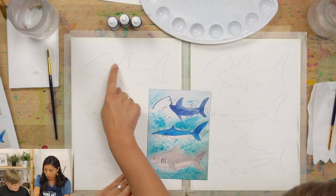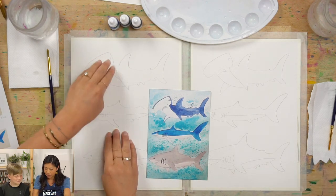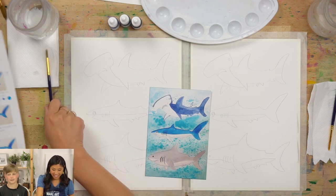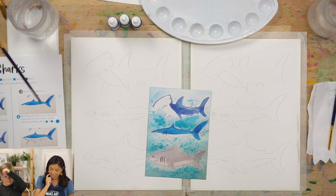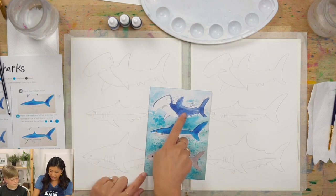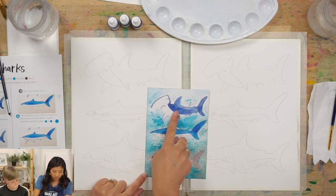Let's start with our top shark because it will be easier to paint from top to bottom. Do you know what kind of shark this is? This is a hammerhead shark — because the head looks like a hammer. We're going to paint this a navy color. If you have navy, grab that.